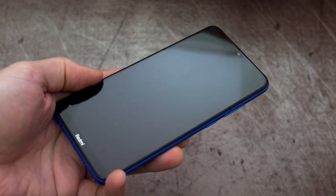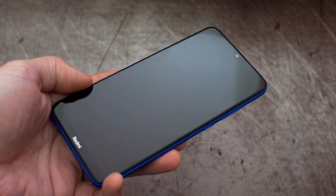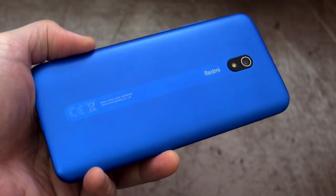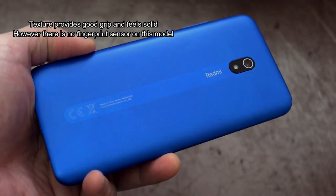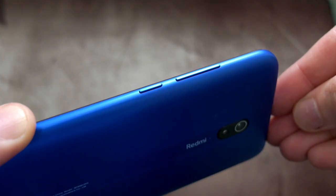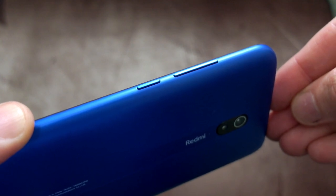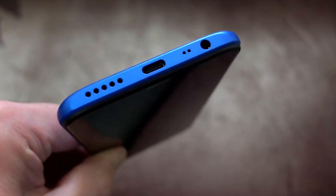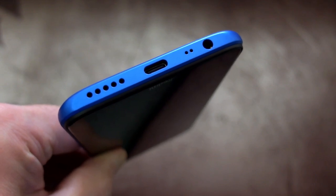Welcome back to another review. I've got the Xiaomi Redmi 8A in to review today, sent in via Banggood. It has a plastic back and I'll go in closer to show you some more of the patterns on it. Scanning through the body design to show where the connections are — on the underside we have the speaker grill, a Type-C connector, microphone, and a 3.5mm headphone socket.